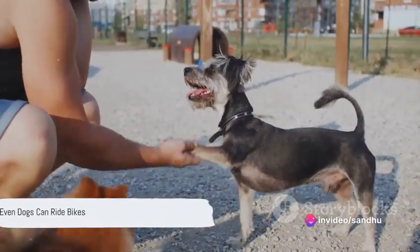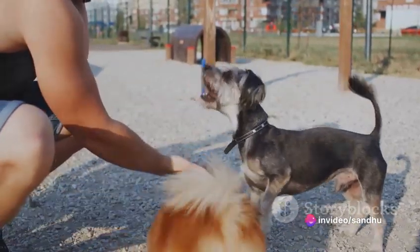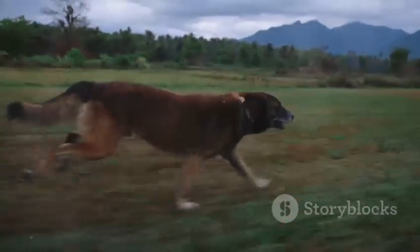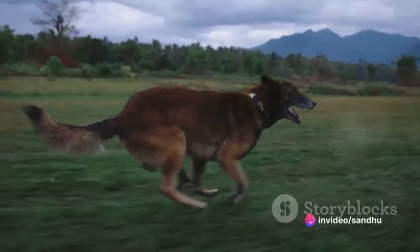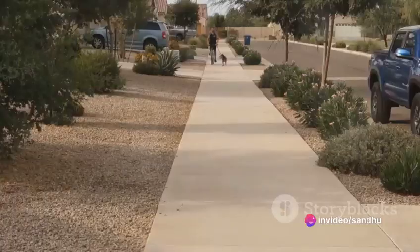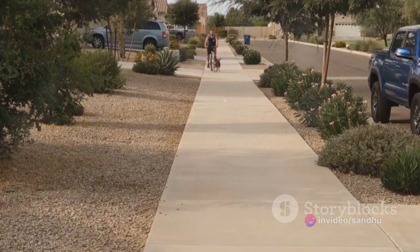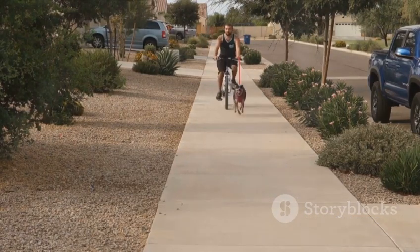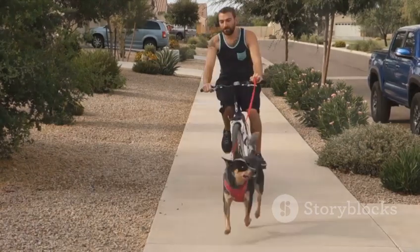So while it's not a walk in the park, with the right approach, even a dog can learn to drive a bike. Imagine your furry friend pedaling away, the wind in his fur — a sight to behold. As he navigates the path ahead, his tail wagging in pure exhilaration, it's not just about the bike ride. It's about the thrill of learning something new, the rush of accomplishment.